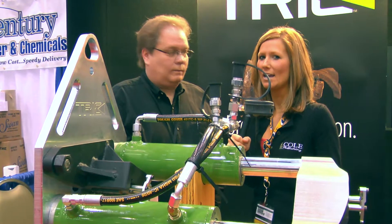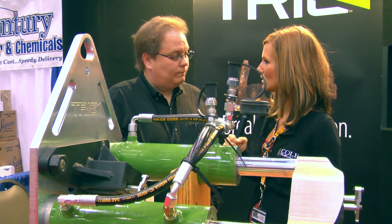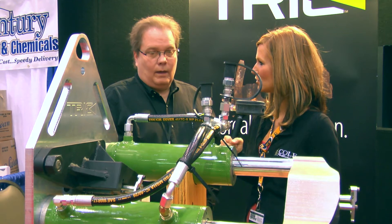We're here at the 2011 Pumper and Cleaner Environmental Expo. There's a lot of traffic and there's a lot to see, so let's get started. I'm here with Greg Abbott from Trick Tools. Greg, can you tell us a little bit about the new product you have here on the show floor?